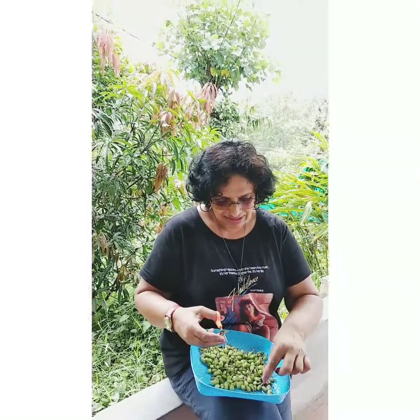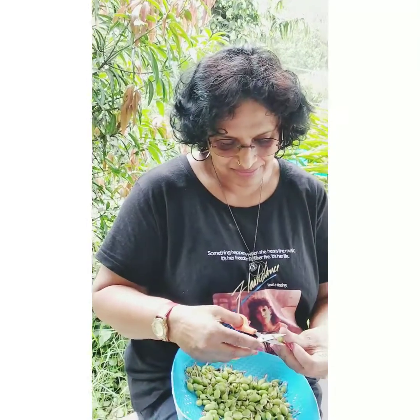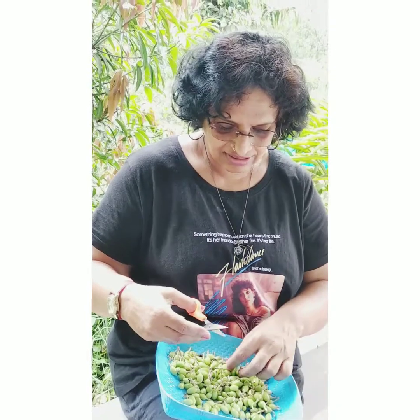Mommy! Hey, Mommy! I'm working on my own.